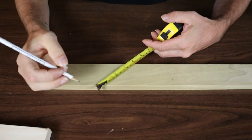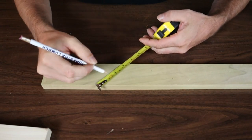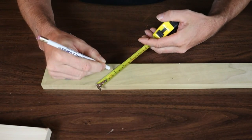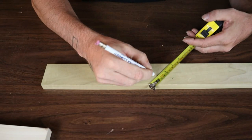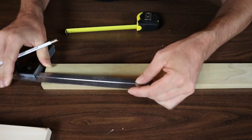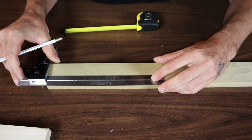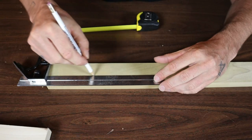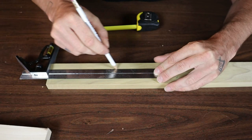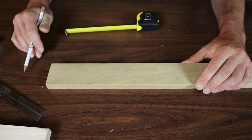The same thing if I wanted to divide this narrow board into three equal parts. So I can go from one, angle the tape over to three, mark it at one and two. Do that further down the board at one and two. Then I can grab my straight edge, whichever it is I'm going to use, and draw my lines. And you'll see that it divides the board up perfectly — three perfectly equal marks.